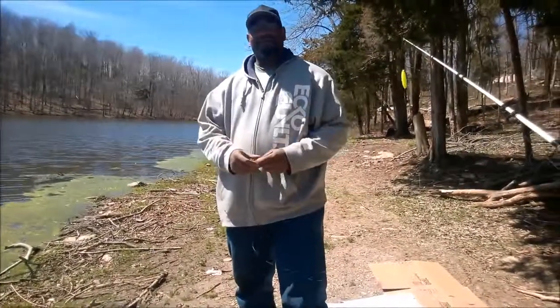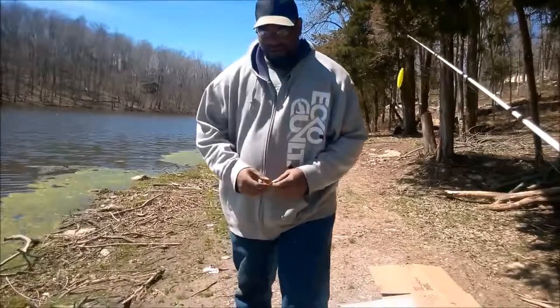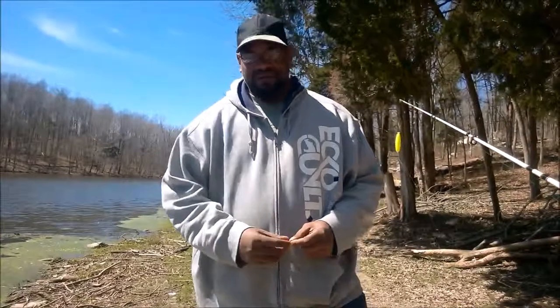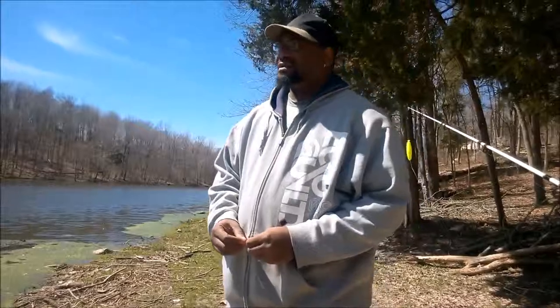I understand it's been a minute since I last did a video — I apologize for it being so long. I've had several fishing excursions since the first video. I can operate this camera by myself but it just won't be good enough in my opinion, so it's always best to have a camera person to help out.